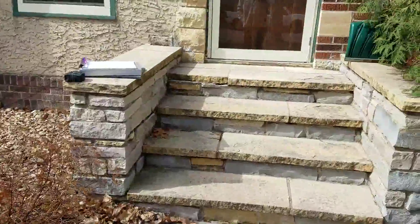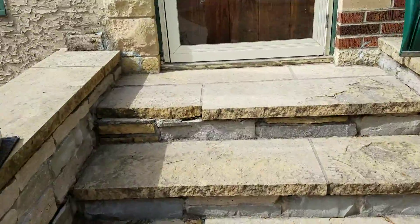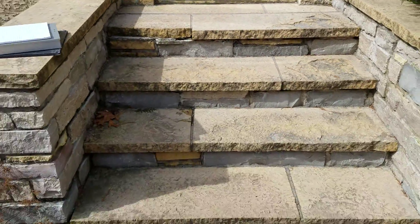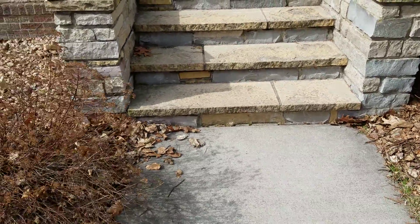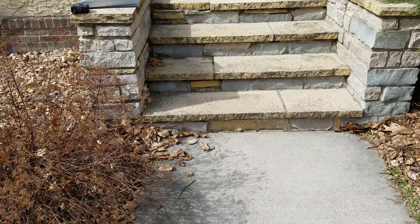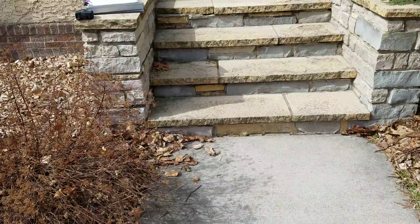We're changing the configuration to a two-sided wraparound step. We're not wrapping it around into this tree here, but we're going to come out the front and come off to the side over here. Also, the landing is too narrow right now, so we're going to have to pull it out a little bit.